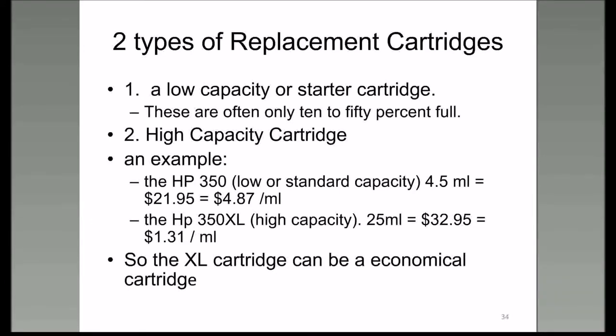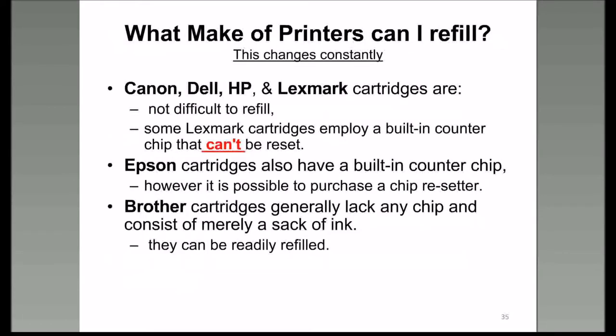What kind of printer do you need, do you have, or can you refill? The manufacturers are getting smarter—or more proprietary—every day, and this is constantly changing.